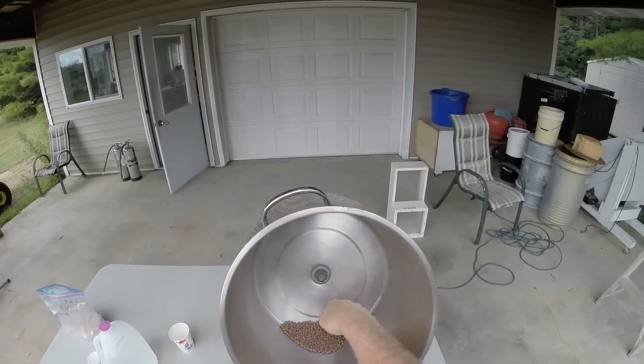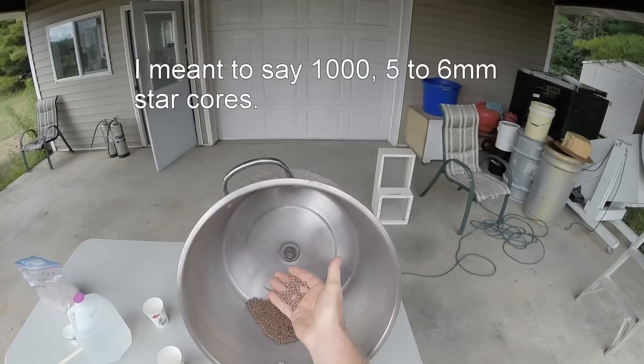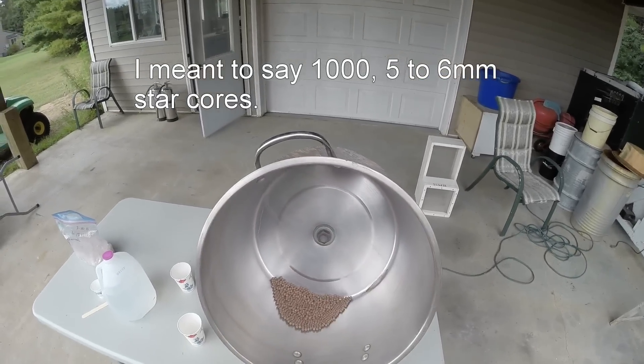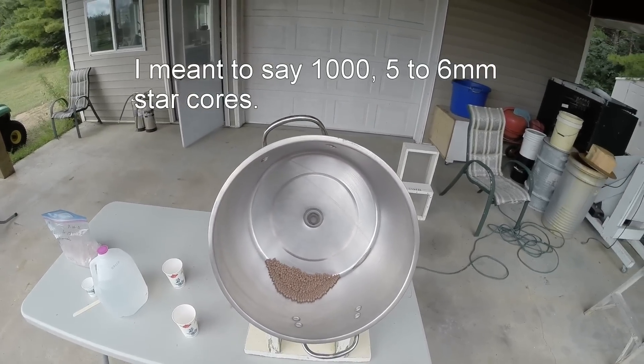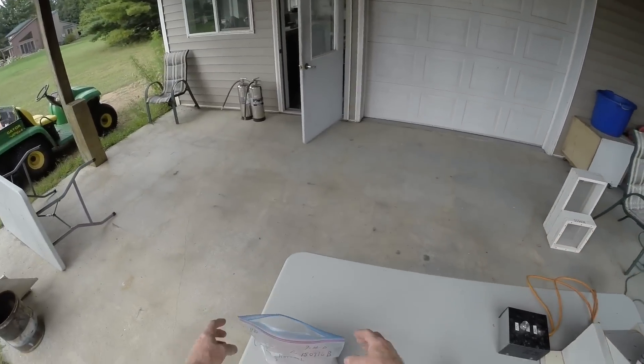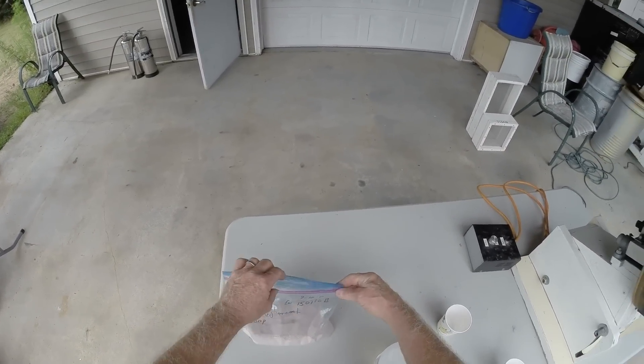I am starting with about a thousand grams of five to six millimeter red cores. My plan is to grow them up to about three-eighths of an inch using the Toro method and some Buhl red composition.